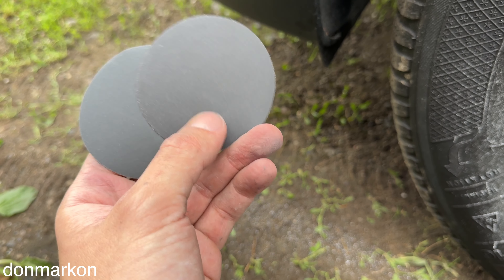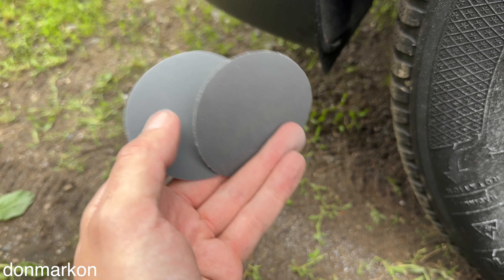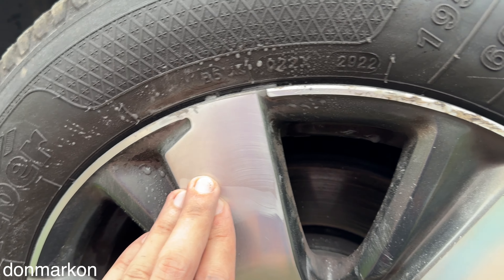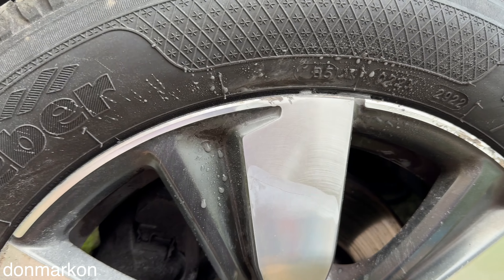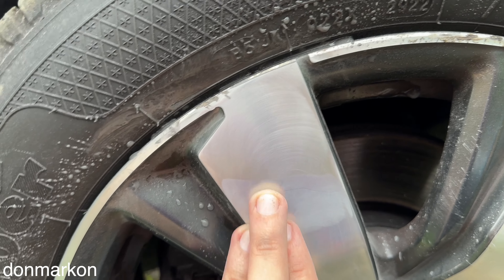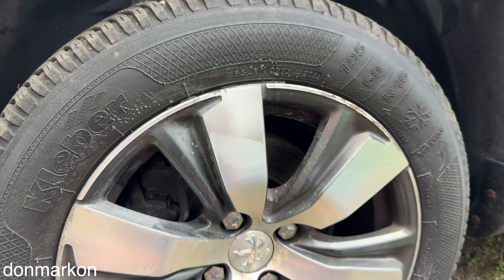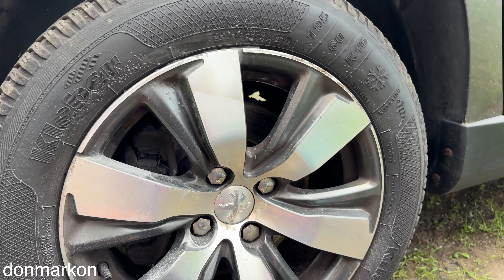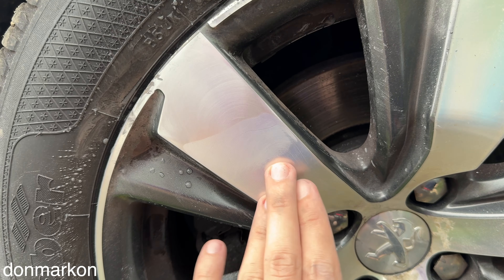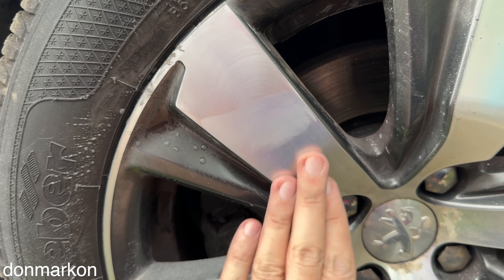I'm going to start with wet sanding at 600 and finish with 1000. This is how it looks after 600 — we go now with 1000 wet sand. And this is after 1000 wet sanding; it is already looking quite decent.